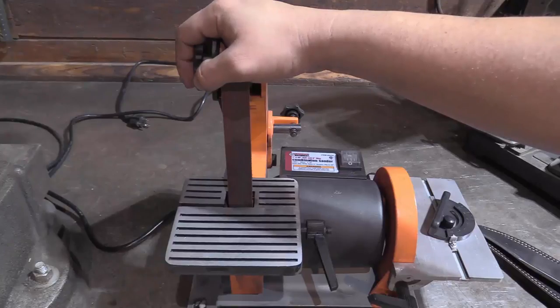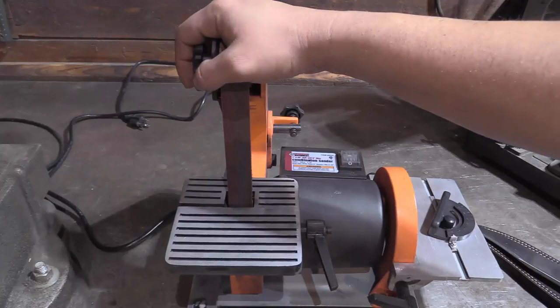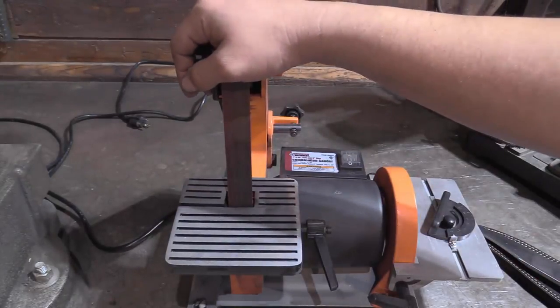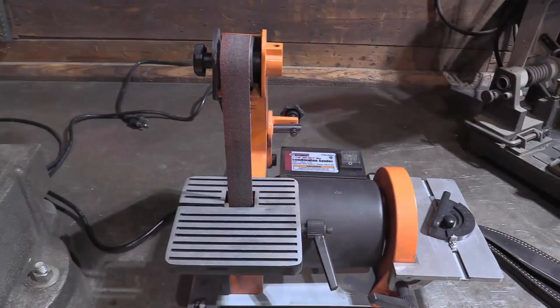You can really mess up a knife in a hurry using power tools. We've all used bench grinders on pocket knives, we've all used angle grinders, and even with belt sanders you can mess them up in a hurry. So while people are rage cringing at me in the comments that I'm telling people to use files on their knives...